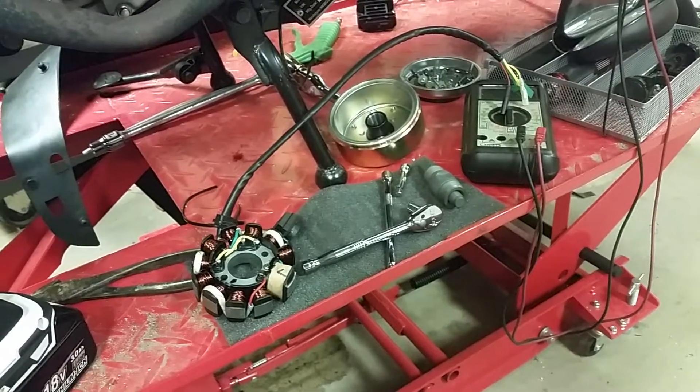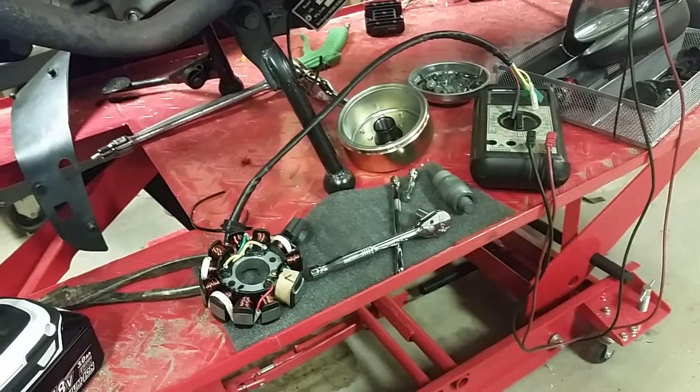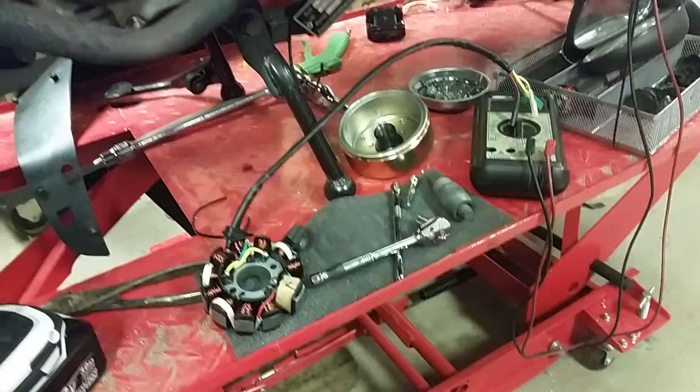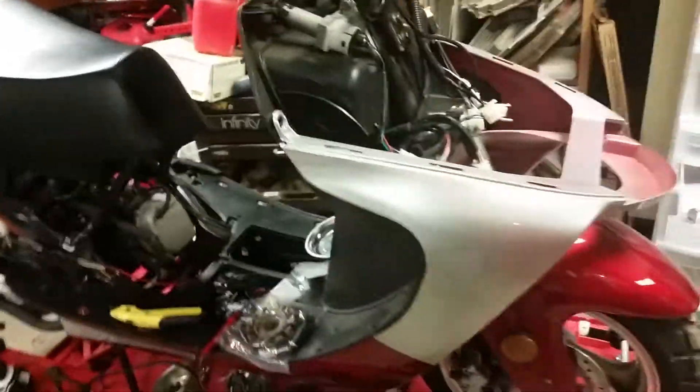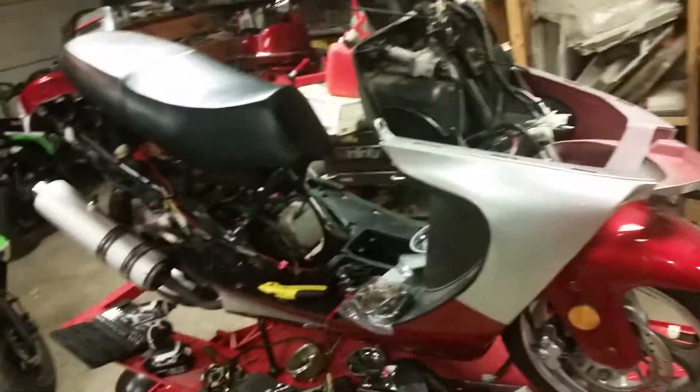D Martin 95 here, guys, getting ready to do an 11-pole stator upgrade to the Sunny 150cc — it looks a lot like a Joneway or Johnway 150, not sure how you pronounce it.